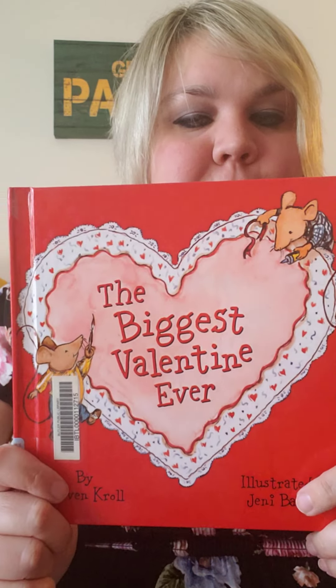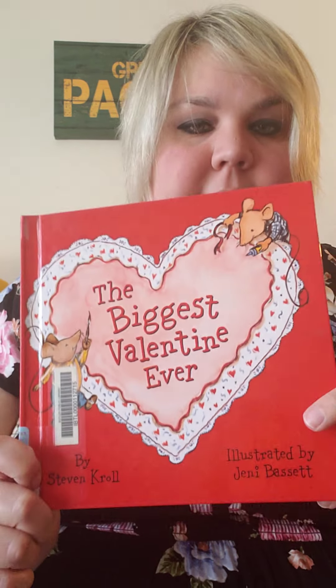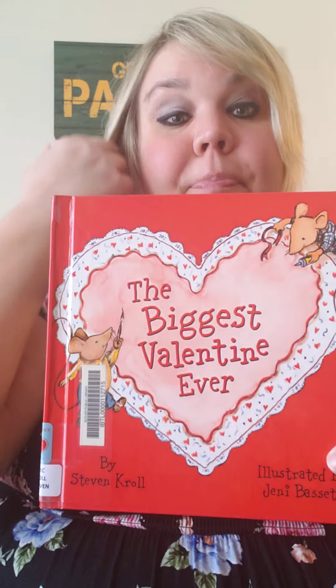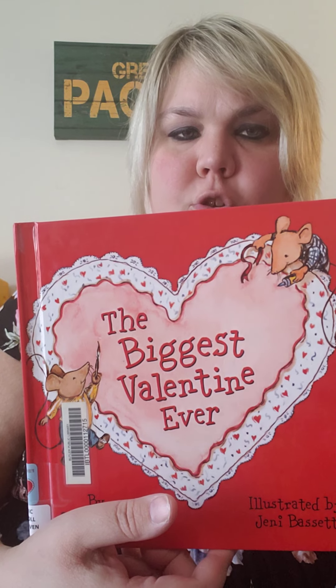Hi friends! The story I have for you is the biggest Valentine ever. This is by Stephen Kroll and illustrated by Jenny Bassett. We've seen these mice before with the biggest pumpkin and the biggest Christmas tree and possibly the biggest snowman.